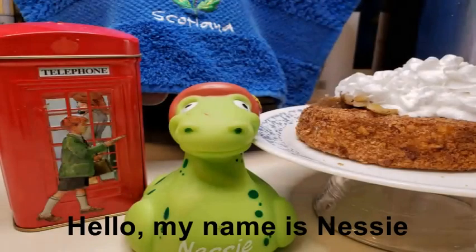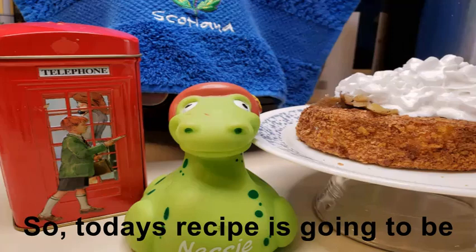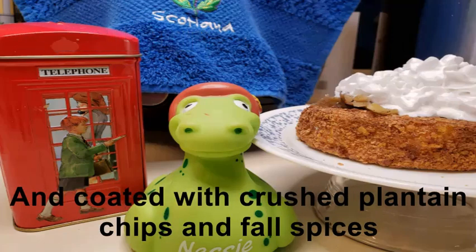Hello, my name is Nessie. Rodney can't be here — he's visiting his Uncle Clem down in Alabama. So they left me to start the video. Today's recipe is going to be candy roaster rings done up in the air fryer, coated with crushed plantain chips and fall spices.